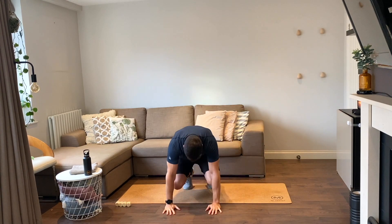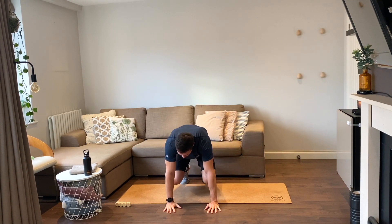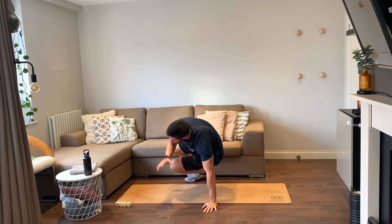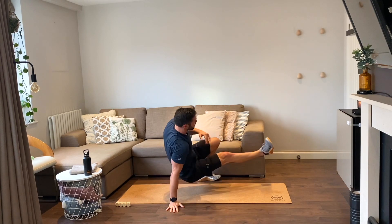Ready — shoot-throughs on our hands and toes, in a bear crawl position, four reps, let's go. One, two, three, and four.